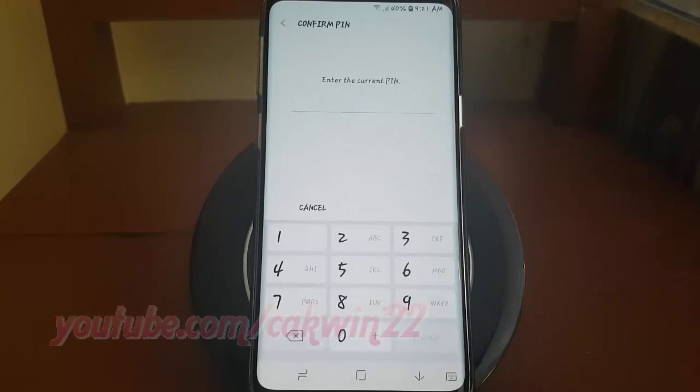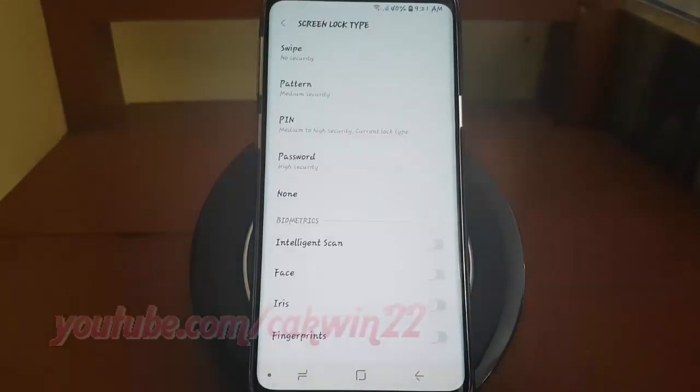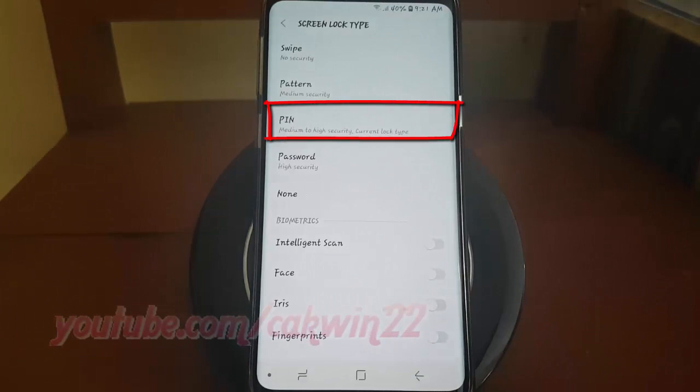Enter your password, PIN, pattern, or fingerprint if required. Tap PIN.